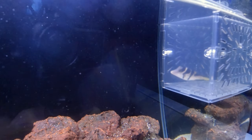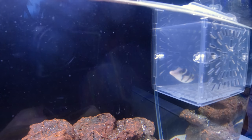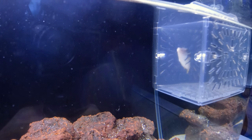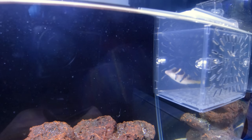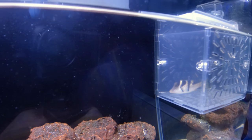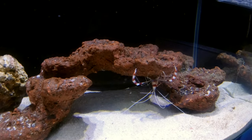It's worked for me almost every time. It did not work with the lionfish — it eventually did eat the shrimp — but lionfish are just unpredictable. The first thing you want to do is have the shrimp in the tank first.